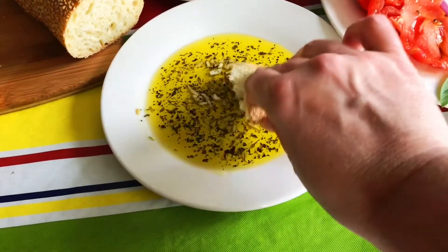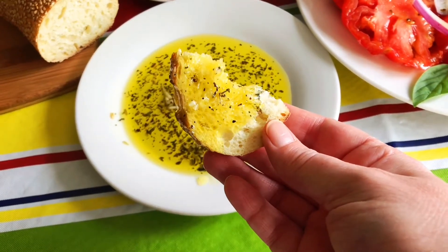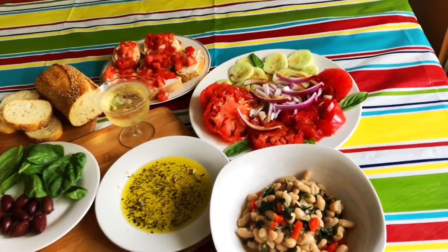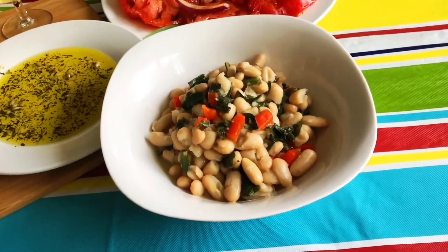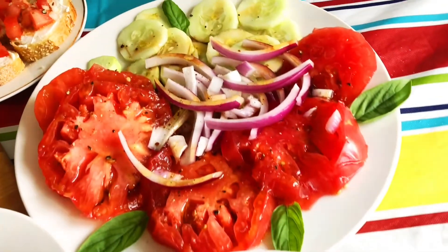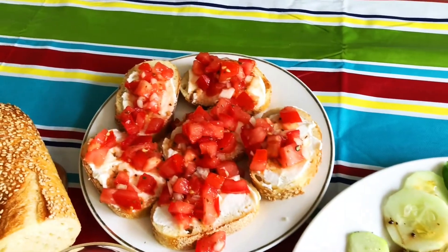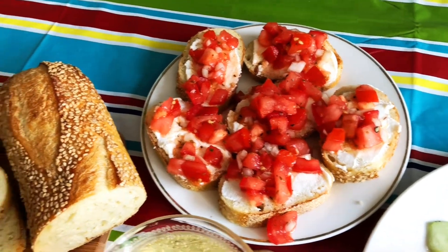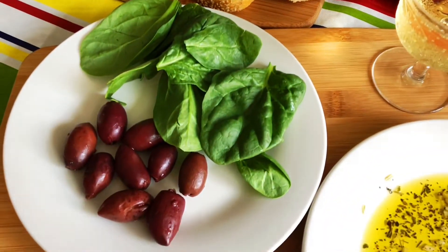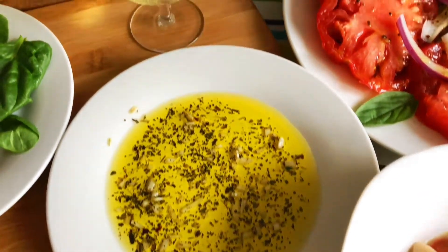There's our dipping sauce. Here's our beautiful Mediterranean feast — we prepared cannellini beans with a little bit of leafy greens and some red pepper, a tomato, cucumber, and red onion salad, tomato bruschetta, a beautiful Italian baguette, some kalamata olives with spinach, an olive oil dipping sauce, and a sparkling wine.